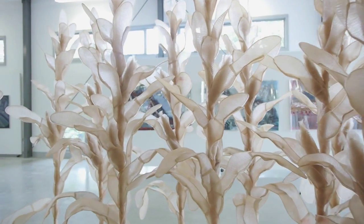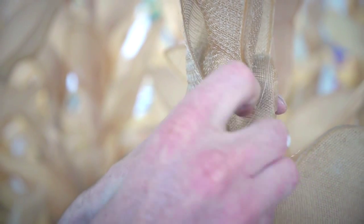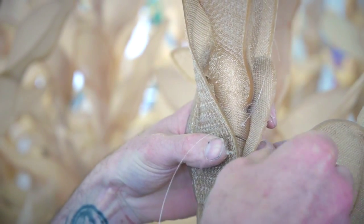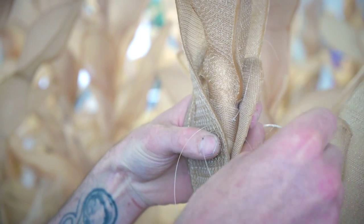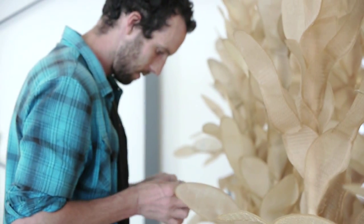I found that the best way to join the inner cells together was using monofilament, which is another word for fishing line. I thought that goes quite well with the idea of my work, because just the word 'mono' — you know, it's the one that's always there. So I kind of just sat at the desk all day every day sewing these inner cells together.